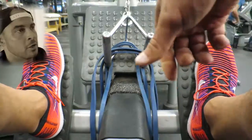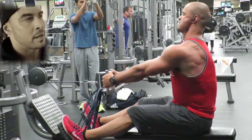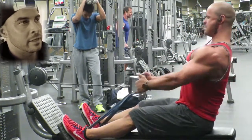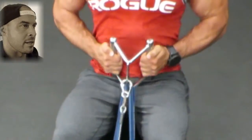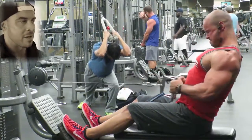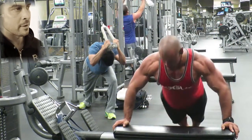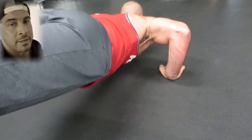Then I had a low cable row which I connected two blue bands to. I'm not really sure how much weight this added, but it definitely gave a different sensation as it was kind of pulling down as I was trying to pull back. It really targeted my lats a little differently than just a regular cable row — I really liked it a lot. That was actually the first time I ever tried that, and I'll definitely be utilizing it with my clients in the future.